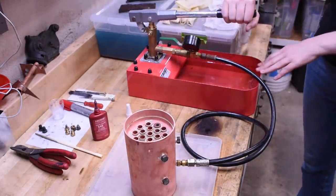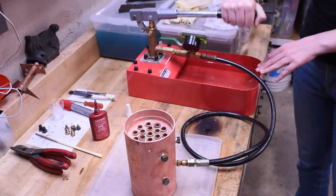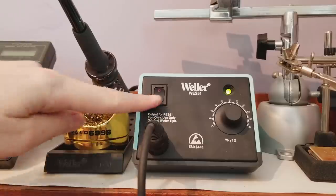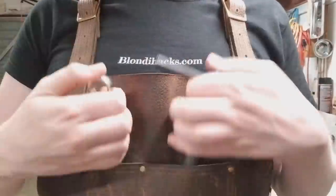This can't go any worse than last time, right? Hello internet, my name is Quinn and this is Blondie Hacks. It's attempt number two to silver solder the entirety of my Fire 2 boiler project. The previous attempt at this ended on the bandsaw, so let's see how this one goes.